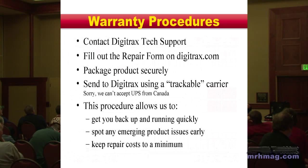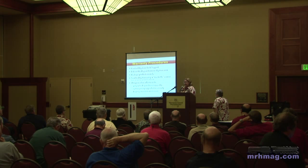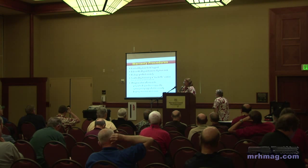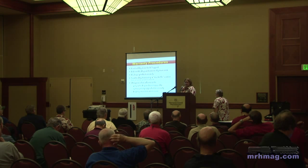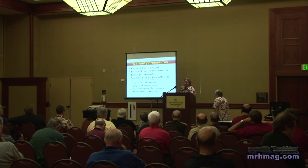Check that first. On digitrax.com you can fill out the repair form that lets us know who you are, where you are, how to get in touch with you if we need to ask a question, and where to send it back when we're done. Please fill out that repair form — it helps us an awful lot when it gets back to the shop.